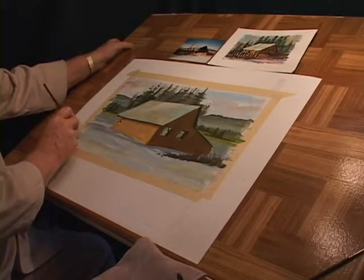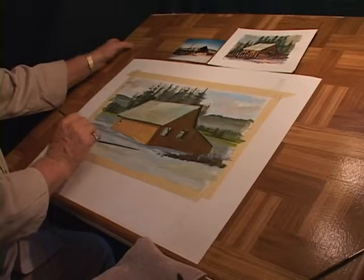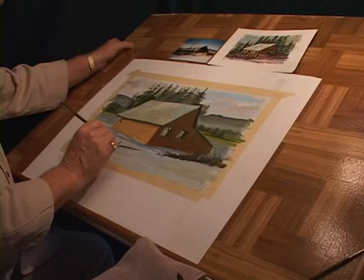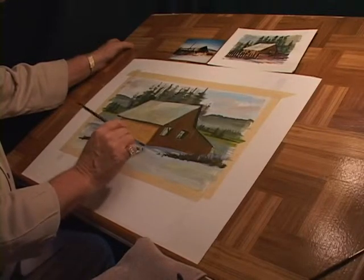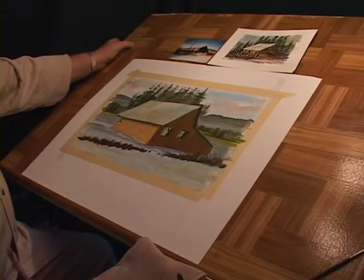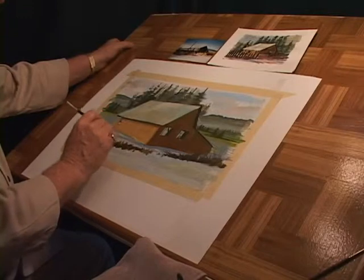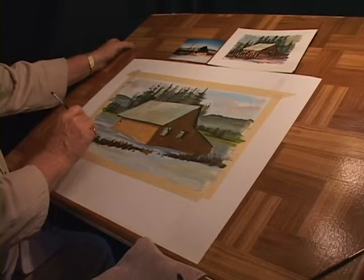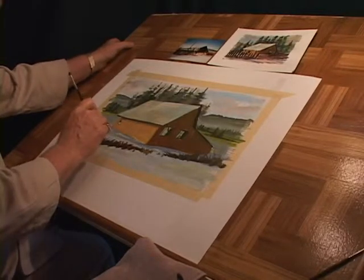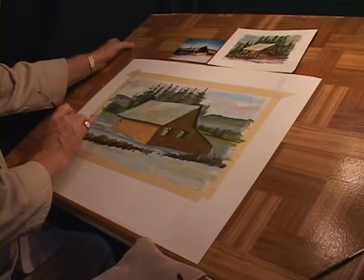We're going to have a fence coming along here, so that fence line is more than likely going to have some little weeds and warm little flowers and stuff coming up in front of it. We'll keep that fairly loose, just for positioning — that's where it's all going to be. We can change the colors a little bit to lighten it up and get a highlight on it.